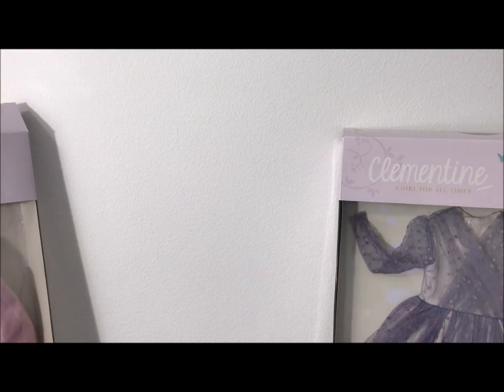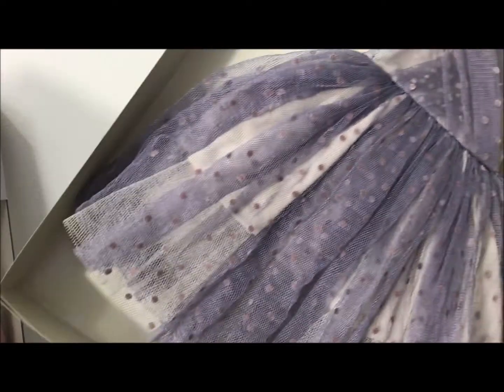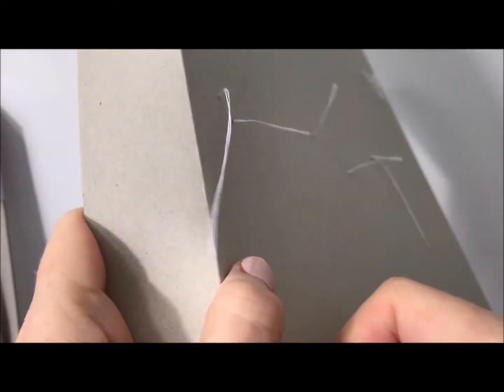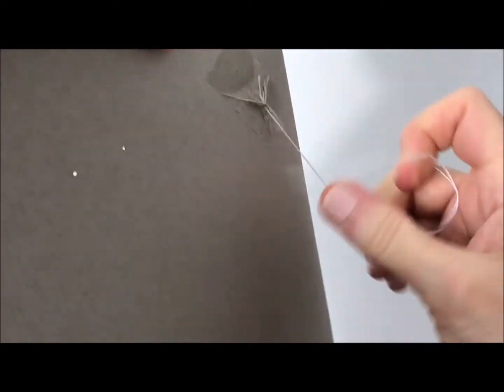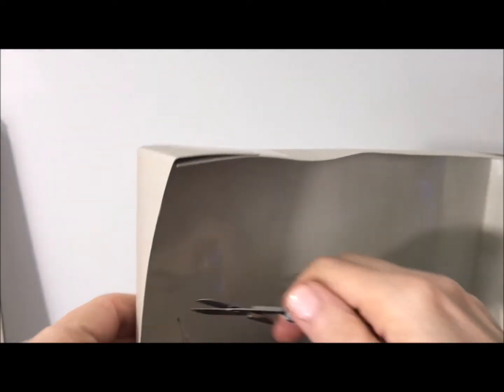Let us look at the party dress now. This is really pretty, it's tulle — Clementine party dress with petticoat. It also is stitched in there, so I'm going to use my handy little scissors. This is very delicate fabric so I want to be extra, extra careful — I don't want to rip it.